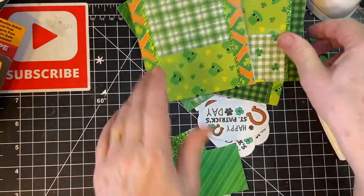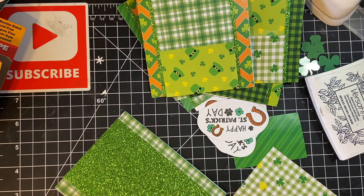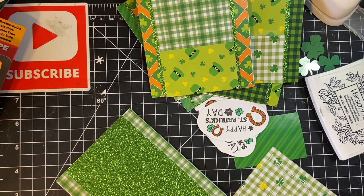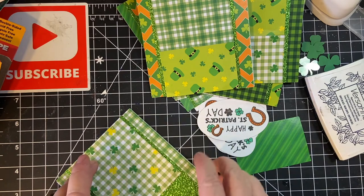I just love this little hat pattern. We've got a lot of checks going on in this.